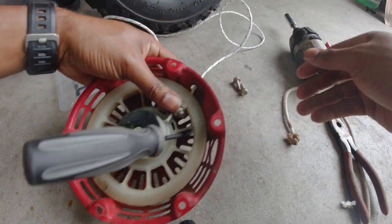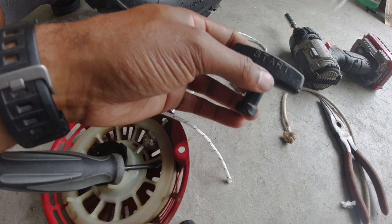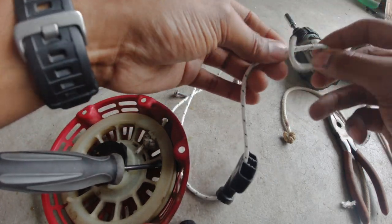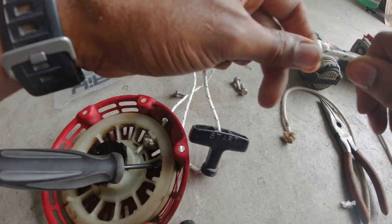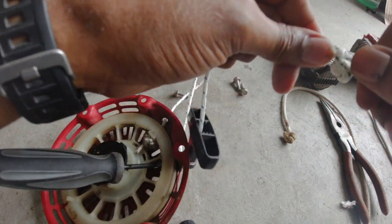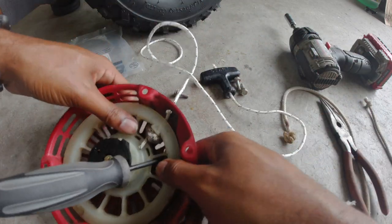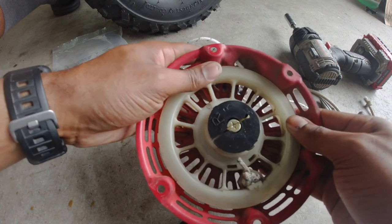I like to go ahead and put the handle in there, so pull that out. Take your handle and I'll normally do a double knot in here as well, then pull that through. Now we just want to let it unwind and wind itself back up.